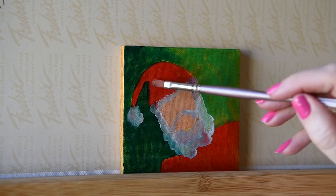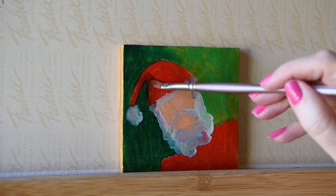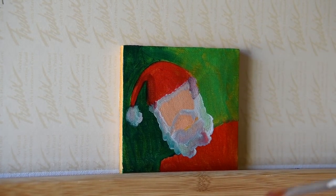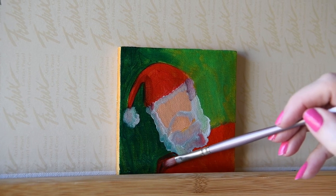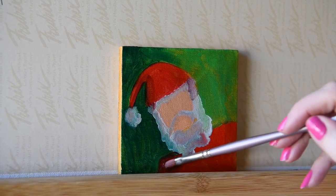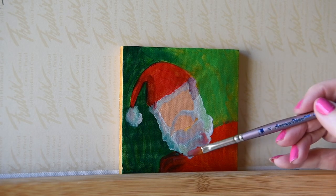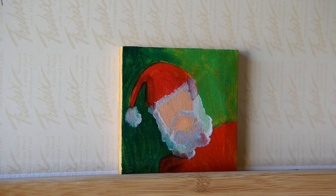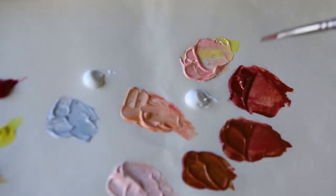Now I'm adding a dark, dark red by taking the crimson red and adding a little bit of the ultramarine blue so we can make a shadow and make Santa look three-dimensional. We want our Santa to be kind of lifelike but yet kind of a bit like a cartoon too — kind of fun and friendly. No scary Santas. We can have a serious Santa but no scary Santa.